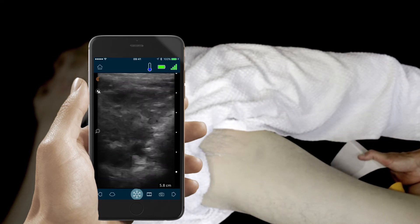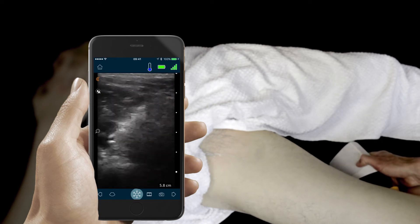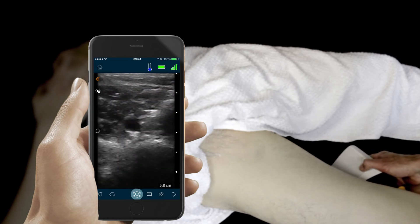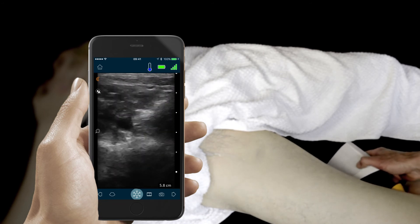Next we'll move to the popliteal fossa where we'll visualize the popliteal vein, which usually is just superficial to the popliteal artery, and again compress the popliteal vein completely to demonstrate no sign of clot inside the vessel.